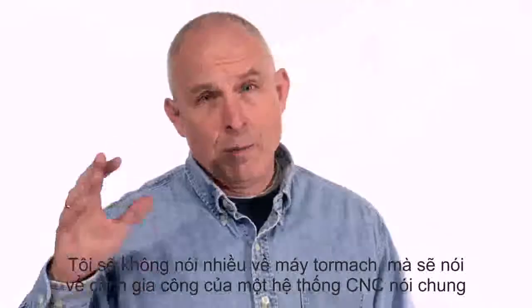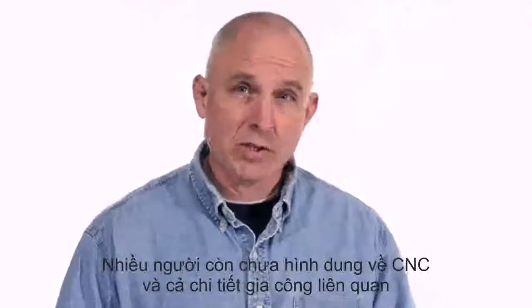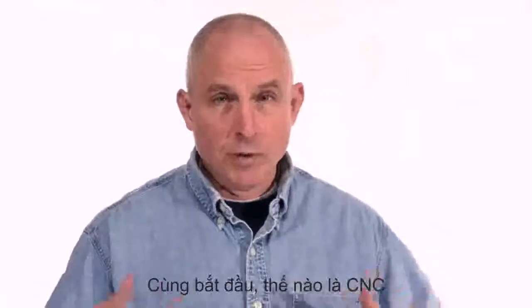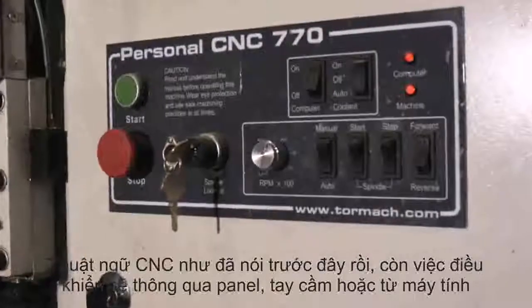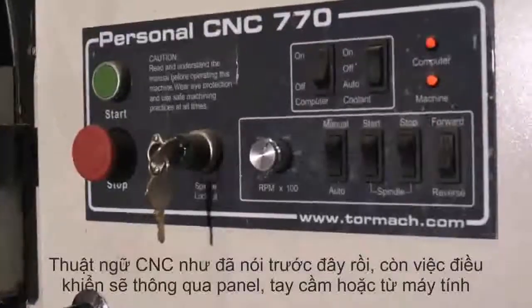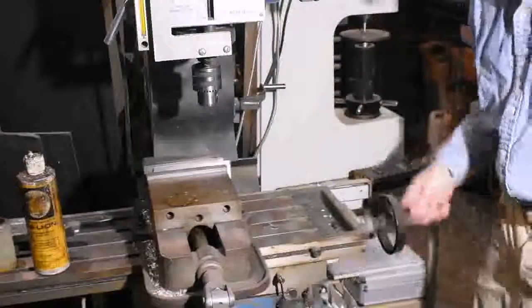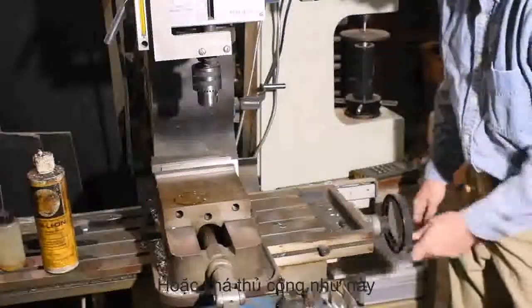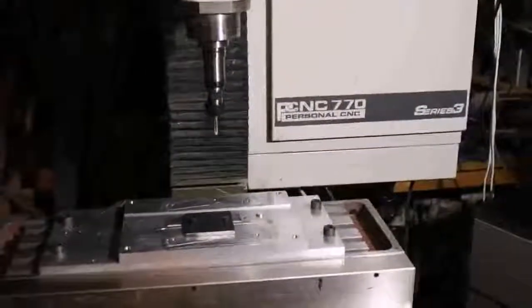I'm aiming this at somebody who not only doesn't know squat about CNC machines but maybe doesn't even know anything about machine tools — really basic stuff. CNC stands for computer numerical control. In other words, it's a mill that can be told what to do by a computer, instead of diddling around with a bunch of hand wheels like you did with an old-fashioned manual mill.